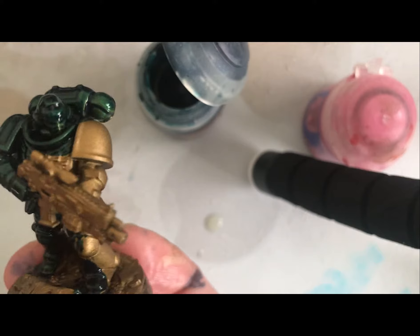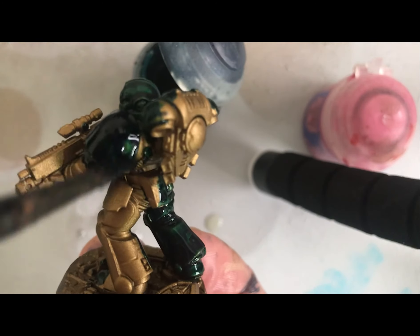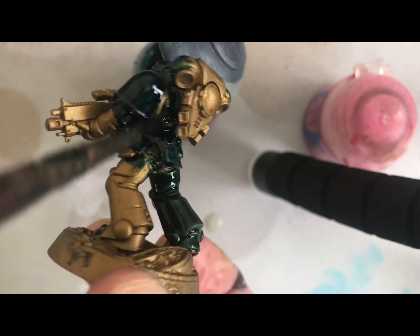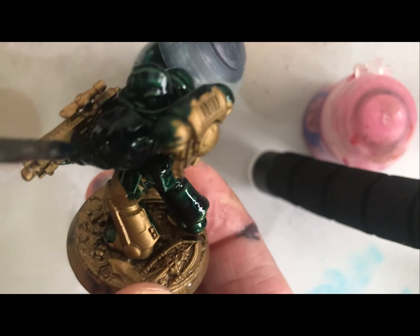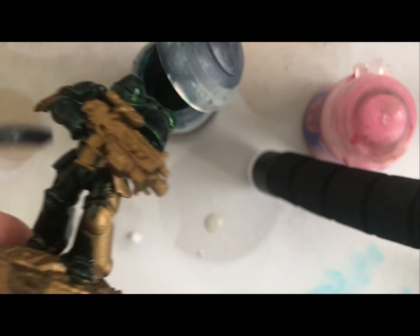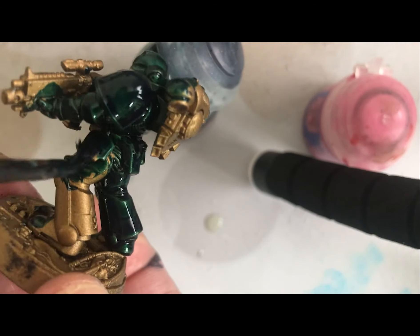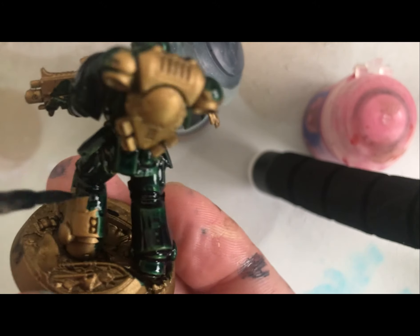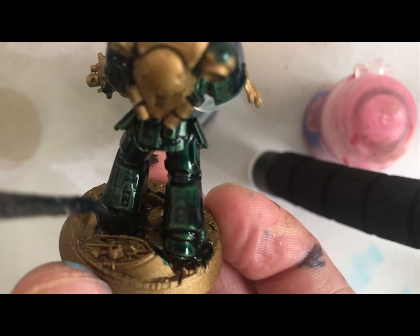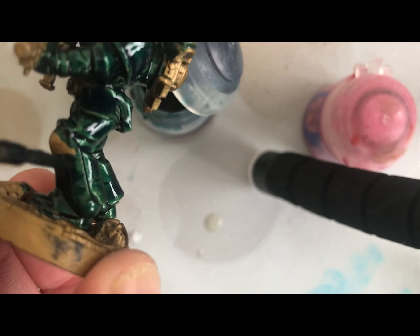We go around the whole armor sections here. We won't worry too much today about the little details because what we're doing is we just want the armor to be blocked in, and later on we'll go through details for the gun and other details as well. There's no real hard and fast way to say you should definitely start at this area or that area. All I would say is: do the armor first, and then you can go back and add all the little details in later — that way you're not going back over bits you've already done.